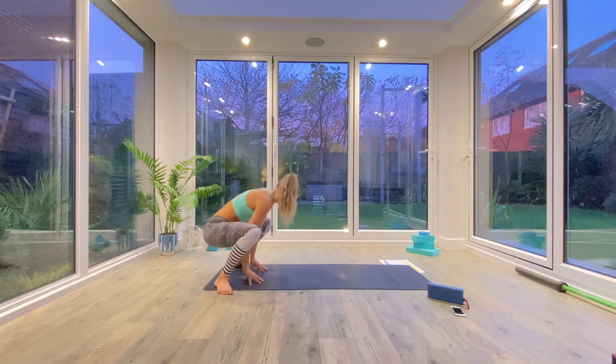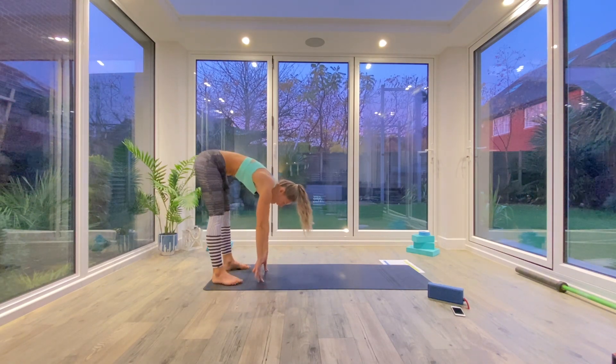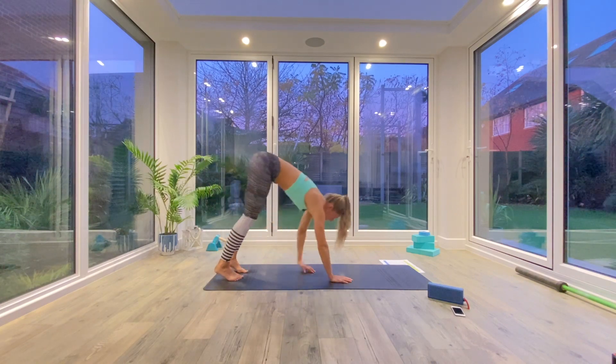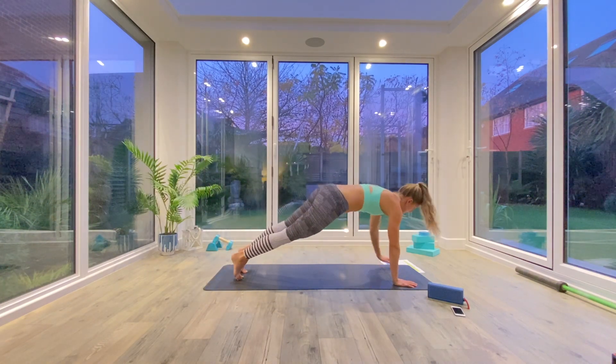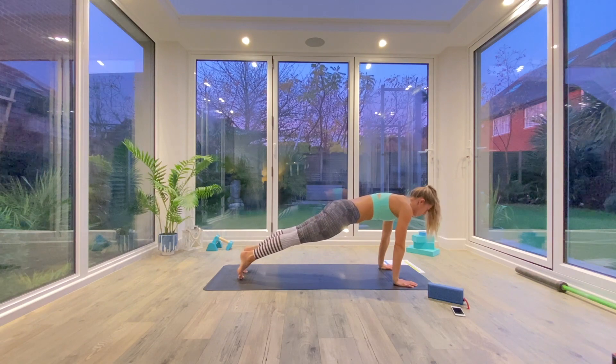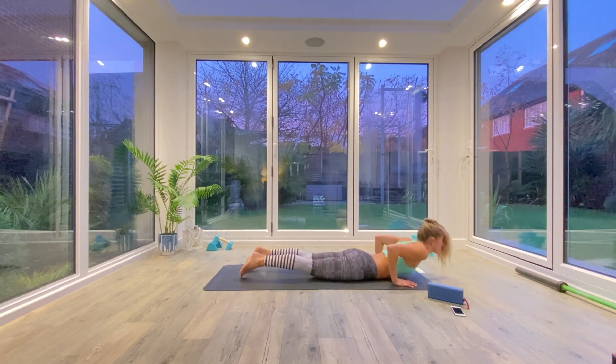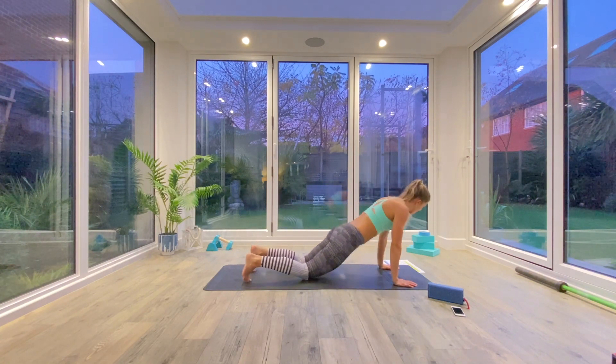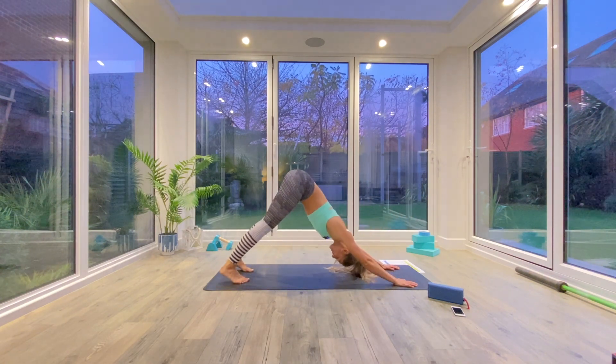Replace the hands back to the floor once you've finished. Heel toe your feet back underneath you as you find your forward fold again. Walk the hands all the way to the front of the mat, find that plank position. And then we're going to take one last vinyasa. Exhale, low plank or knees, chest, chin. Inhale, press up to cobra. Exhale, tuck the toes and press back to down facing dog.